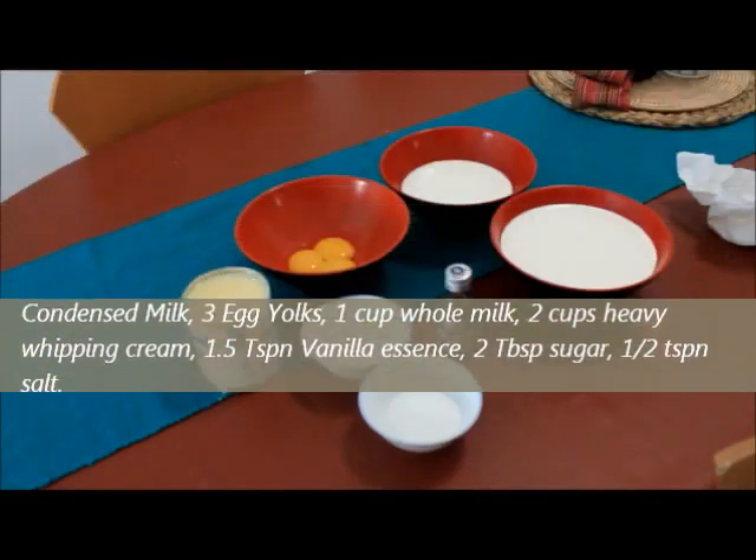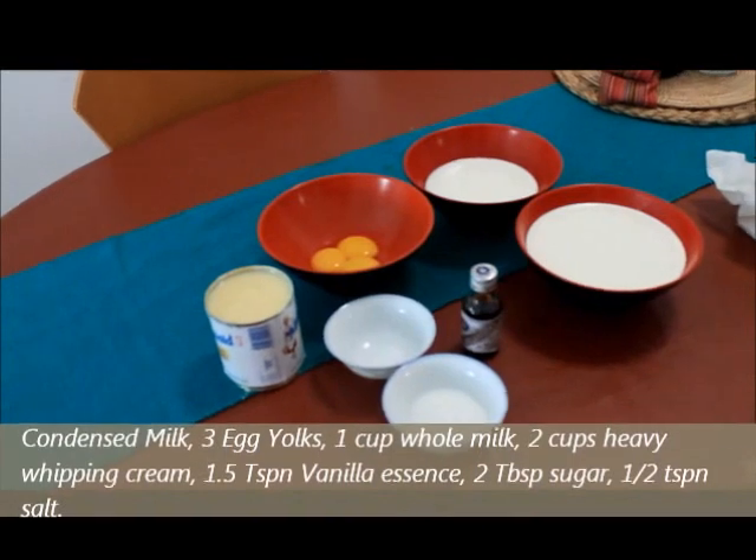We all love ice cream, right? This is a very, very simple recipe. Once you make this, I'm sure you're going to do it again and again. So, let's know the ingredients for Vanilla Ice Cream.